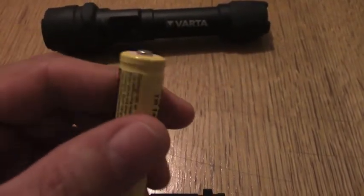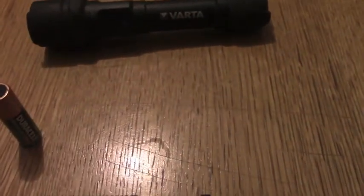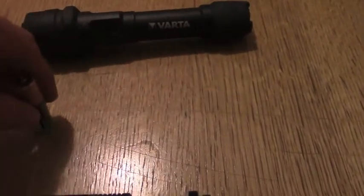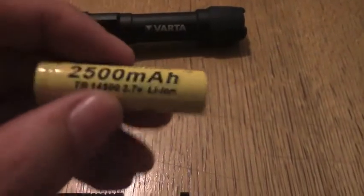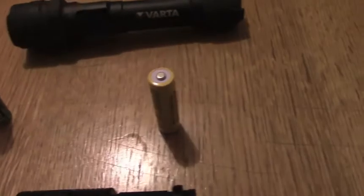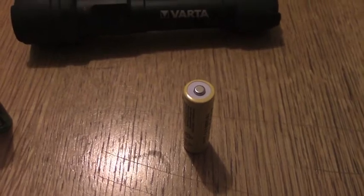So we're going to do a little test comparison now. Hopefully if I get the editing right, the first clip will be the Duracell and the second clip will be the lithium ion 3.7V. I'll see you in a minute.